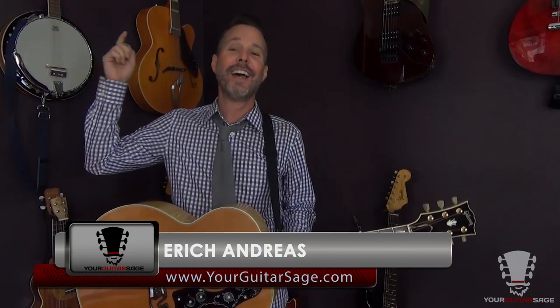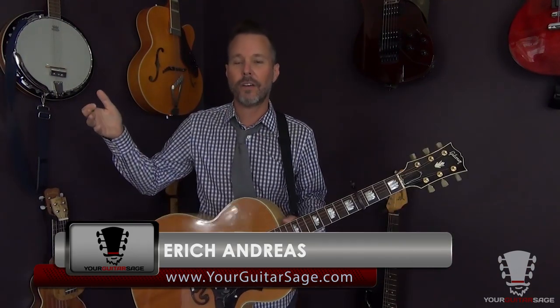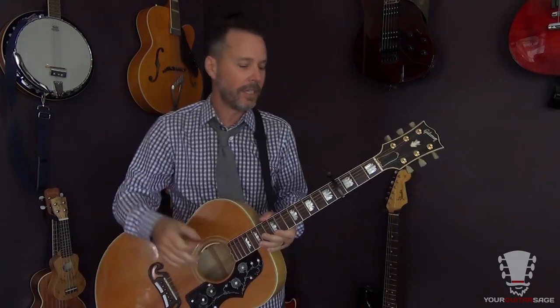I ain't even going up there. Hey there friends, I'm Eric Andreas, your guitar sage. And I'm going to teach you how to play Rocky Top. That's right — who keyed this song? Jeez Louise, man, it's like way up in the stratosphere, it's crazy. Anyhow, obviously this is your guitar sage, not your vocal sage. Otherwise it'd be a big fail.